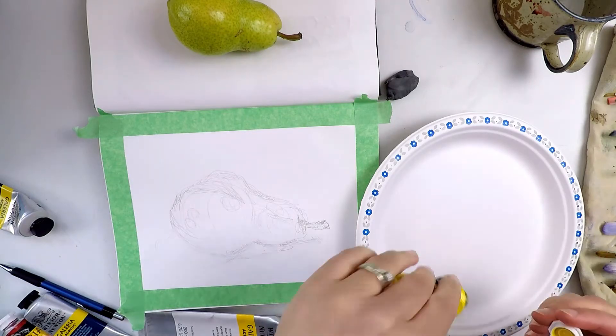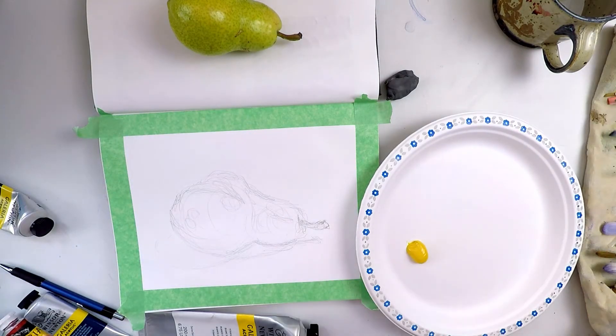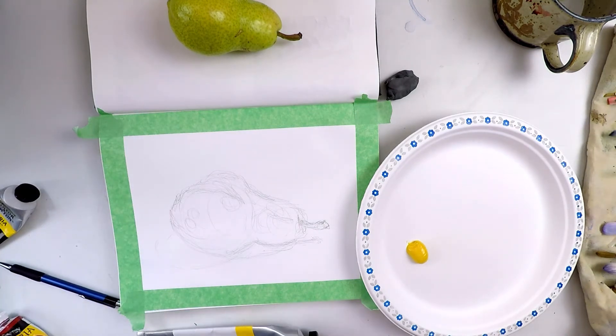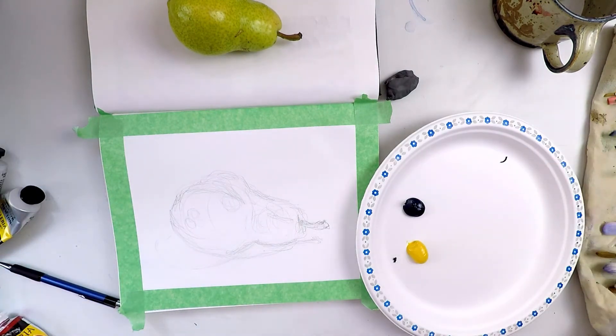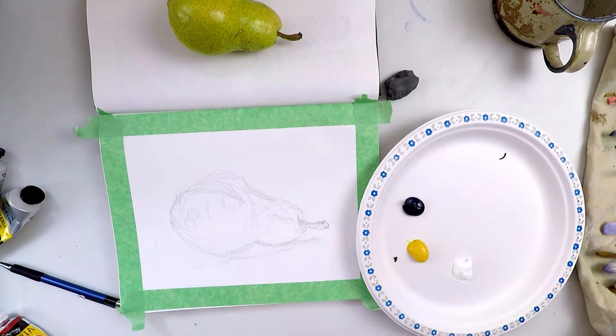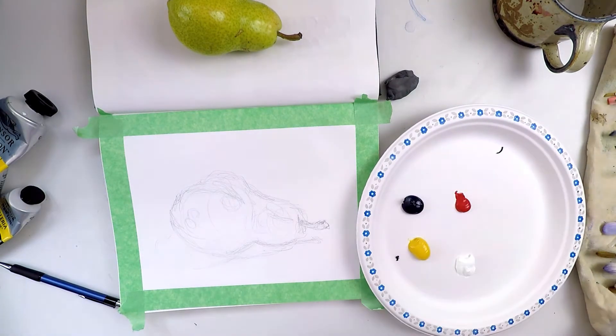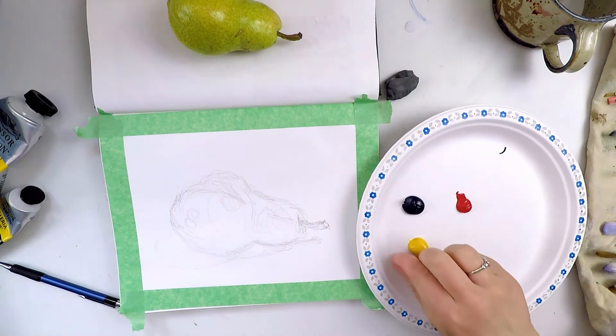For paint, I'm going to limit myself to the primary colours red, blue, and yellow. I'll also pour some white onto my palette. However, do not pour any black paint because you don't really need it. If you mix all three primary colours together, you'll get a rich dark value that doesn't make your colours cold and grey down like black seems to do.